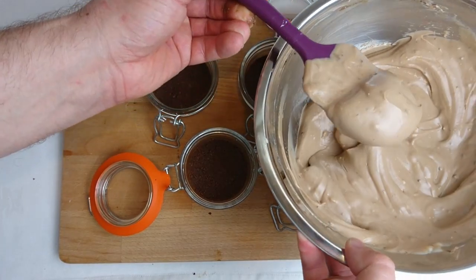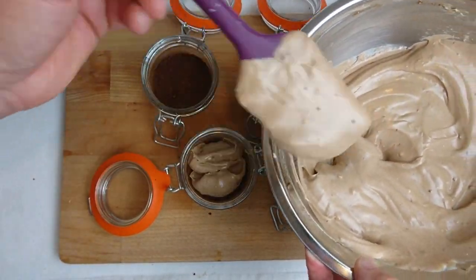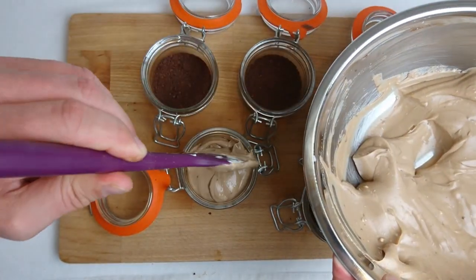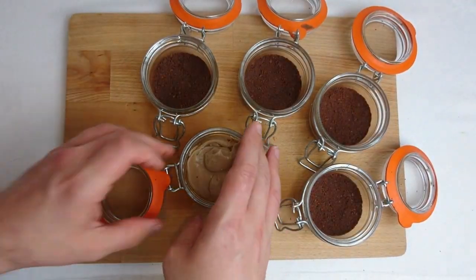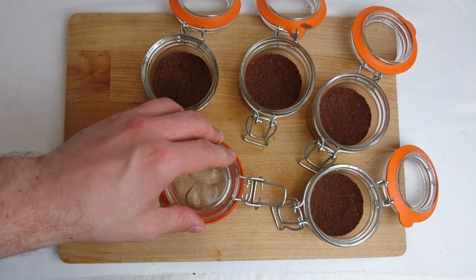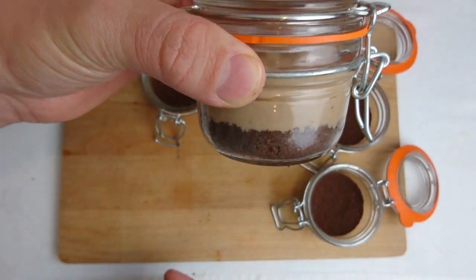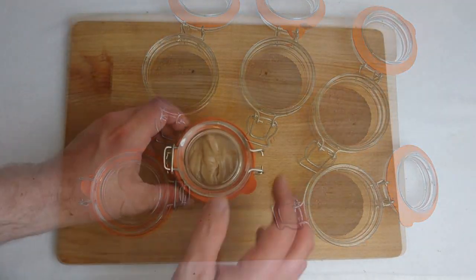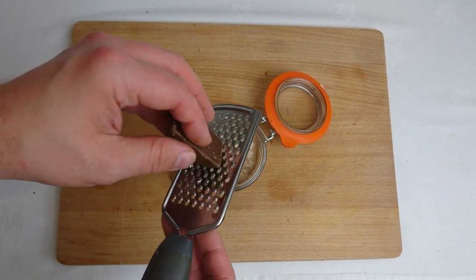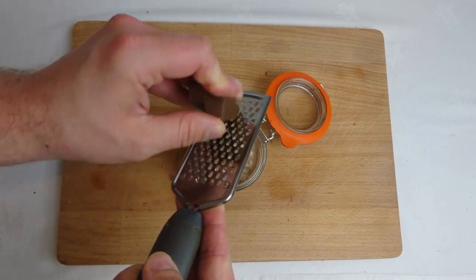Place the cheesecake mix into the ramekin until it's almost full, then give it a gentle tap to expel any air that may still be trapped inside. Refrigerate until required, and just prior to serving, grate a little more Toblerone over the top and garnish with two triangles of Toblerone.